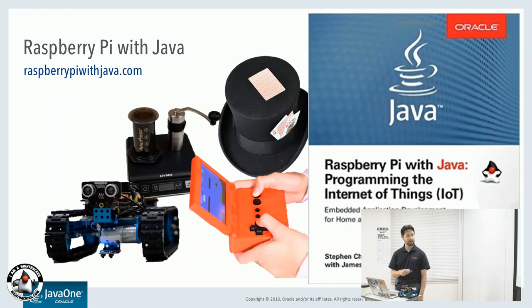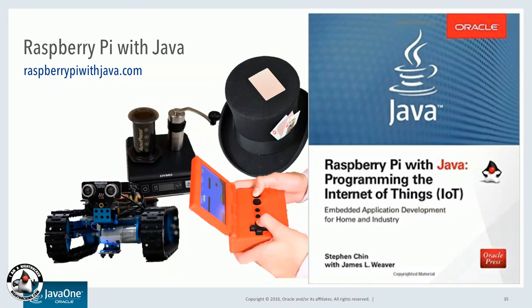This is the line follower. This is a simplified coffee demo setup you can try. These are all projects in the book — it tells you how to build it, gives you code examples. All the code is freely available on GitHub as well. This is an example of a magic hat with an RFID sensor, so you can tell different cards. All these are examples in 'Raspberry Pi with Java: Programming the Internet of Things.' So try different projects — hopefully you get some ideas on things you can do with your Raspberry Pi. And then you should definitely try Java 9.